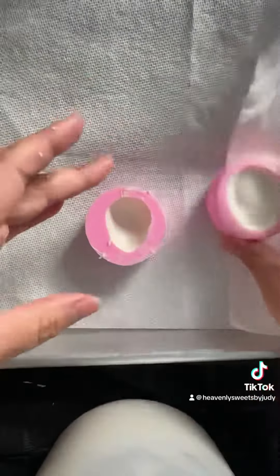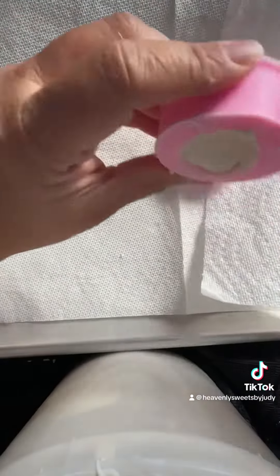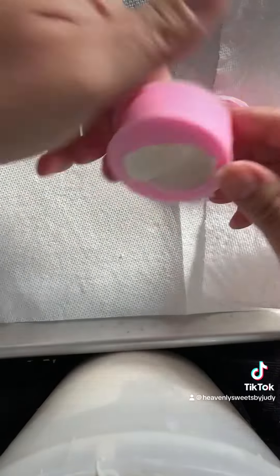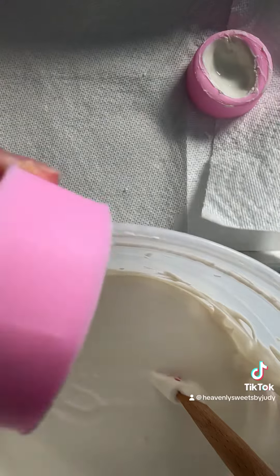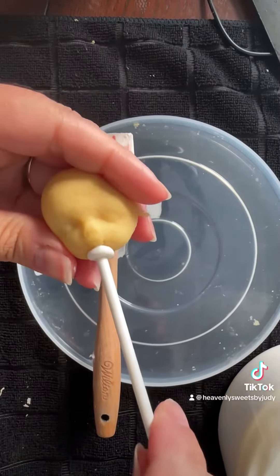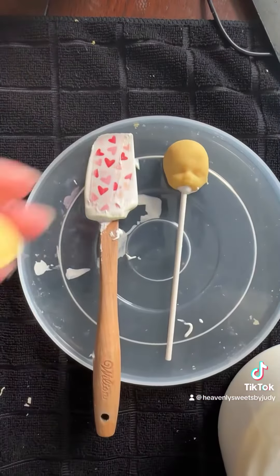I went ahead and poured some melted white chocolate, put it in the fridge, then took them out and broke it into little pieces just like you saw. Then I put more white chocolate in it. I went ahead and put the stick into the cake pop and dipped them into chocolate.